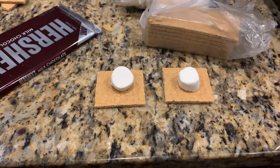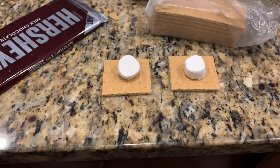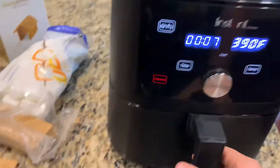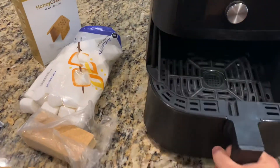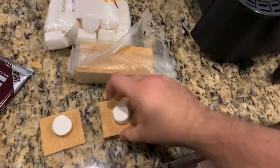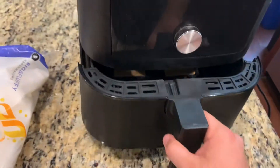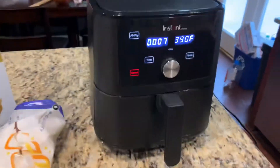I don't know if we should start with the chocolate, maybe put the chocolate on there later. Let's do some science. All right so we're up to temp. We're going to set these bad boys in here just like that. We're gonna see what happens, hopefully nothing too crazy. And it begins.